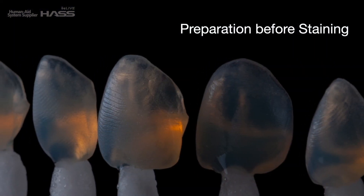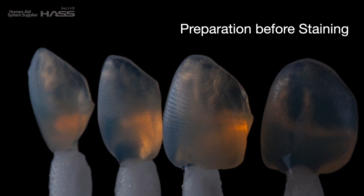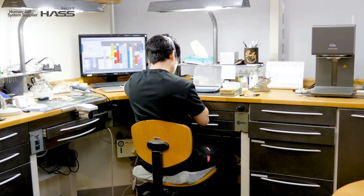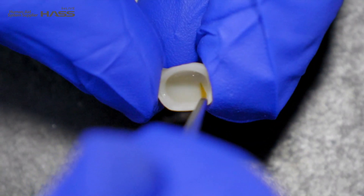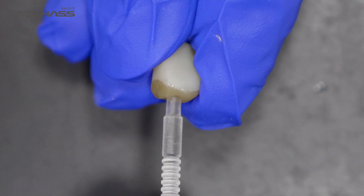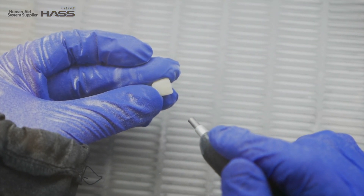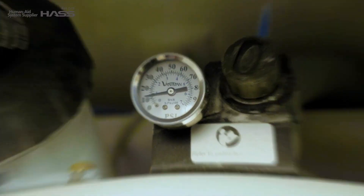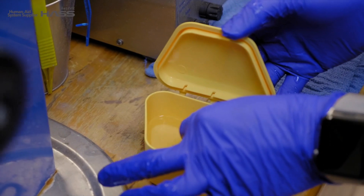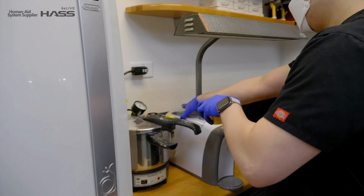Before we start staining, there are a couple of things we need to prepare. First, I strongly recommend making a Stump Shade Dye before staining to achieve the proper shade of the restoration. Second, sandblast the entire restoration with aluminum oxide at about 10 psi or less. And lastly, soak the restoration with alcohol, use ultrasonic for about a minute, and rinse with running water.